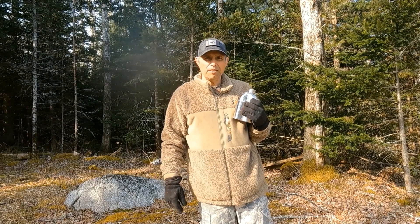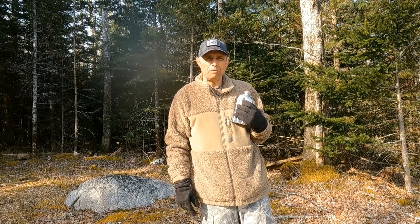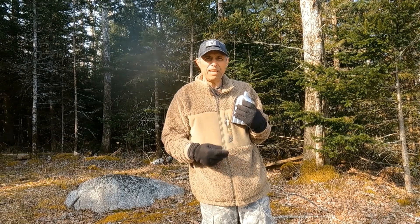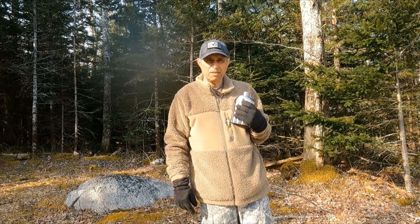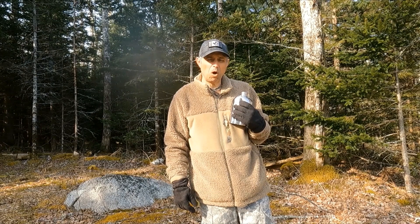Water — the most important substance for life on earth. Without it, nothing could survive. Three days without water and you're basically dead or well on your way to it. So how could you survive out here in the wilderness without a sustainable water source?